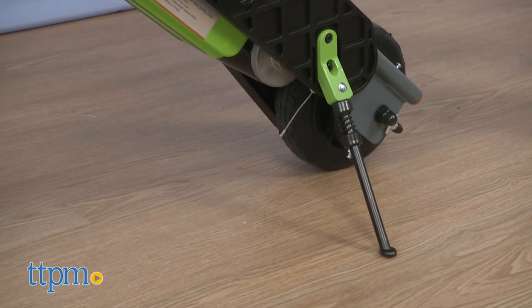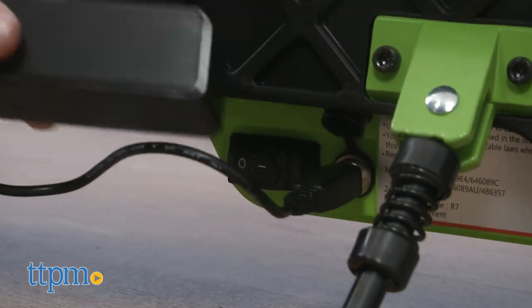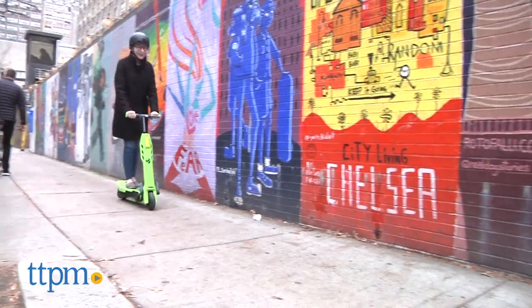You can also fold up the Vega for easy transport. Adult assembly is required, and it will take 10-12 hours to fully charge the two 12-volt batteries. From a full charge, you get 40 minutes of continuous ride time.